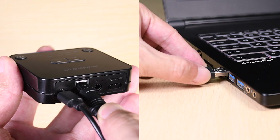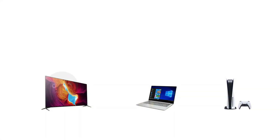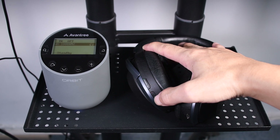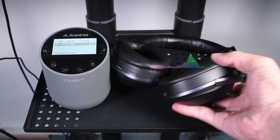Bluetooth transmitters are usually plugged into the audio output port either directly or through an audio cable, and then paired with a headphone or speaker using Bluetooth, thereby transmitting the audio wirelessly.